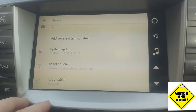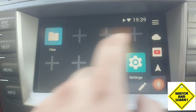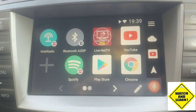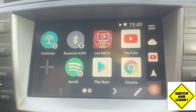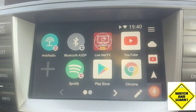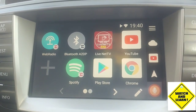Once your device is up to date and you've added your Google account, go to the Play Store and download any apps you want. Alternatively, you can go on the internet and download APKs. This app gives me the ability to watch live net TV — terrestrial channels, live sports TV, etc. It's a really good app and works very well for me.